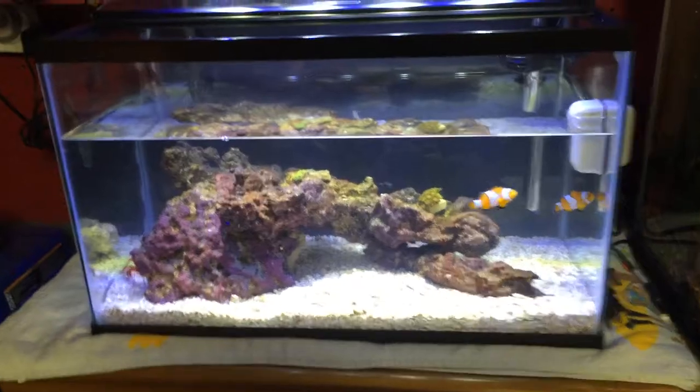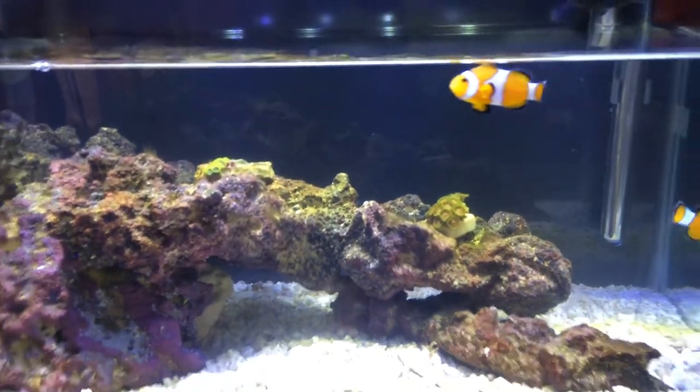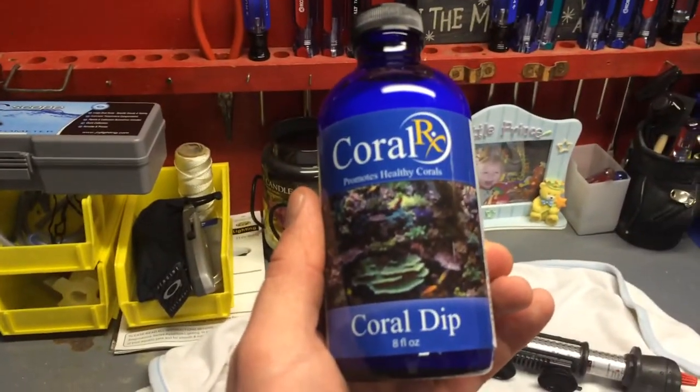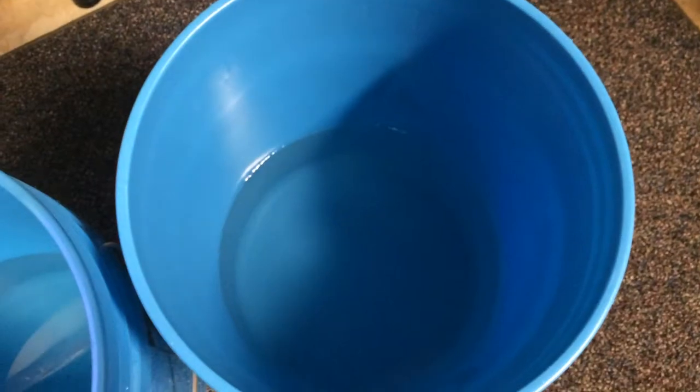This is my first coral dip. These lovely babies were pre-dipped for me when I bought them. So I got my Coral RX here — this is what I'm going to dip my corals with. I have my two buckets: one is to rinse the coral and one is to dip the coral.